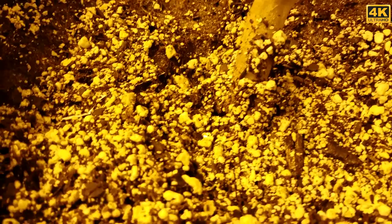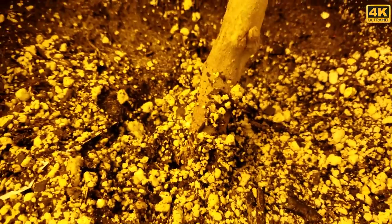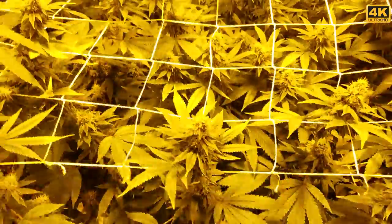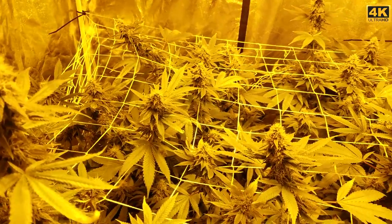I had some ladybugs down here — here's one of them taking care of business. That helped clear up all the root aphids. Thanks for watching, you guys have a good one — I'll see you in about a week or so. Peace.